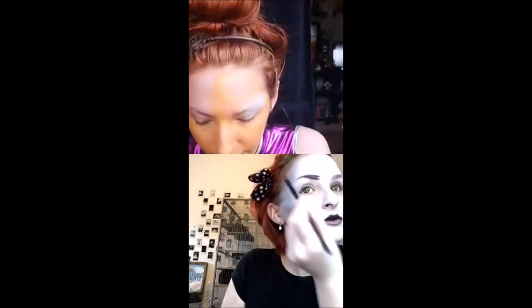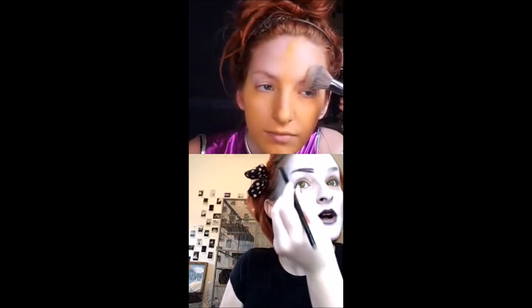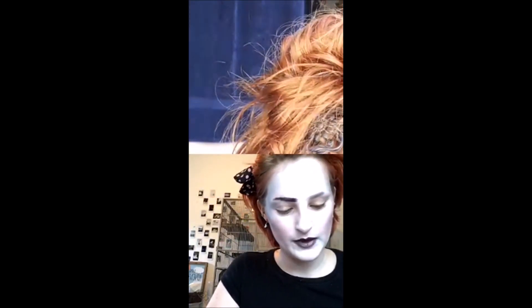My skin is very, very sensitive, so I'd just do water paint if you can. I know Mehron sells the kind that you can load into an airbrush. And if you just seal it with Ben Nye final seal, you should be fine.